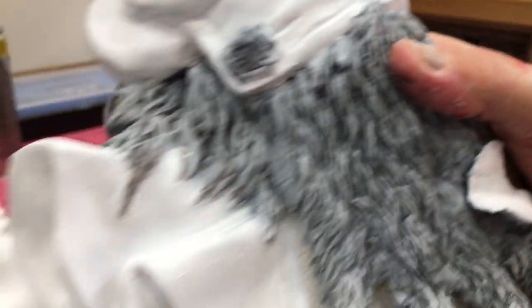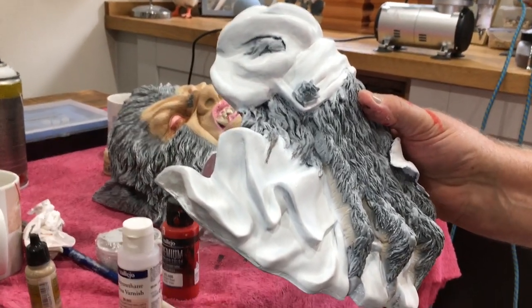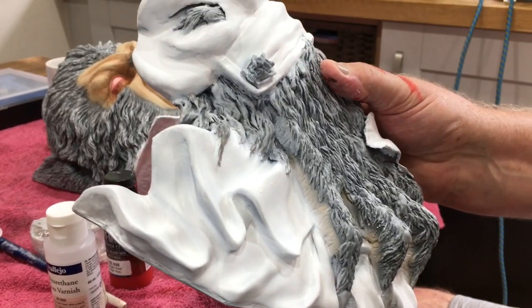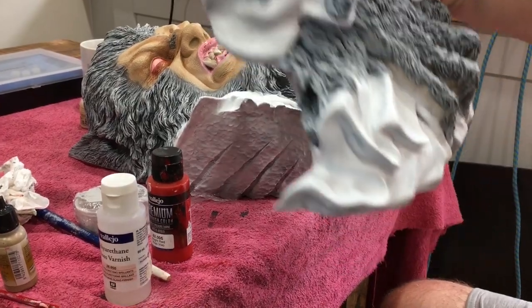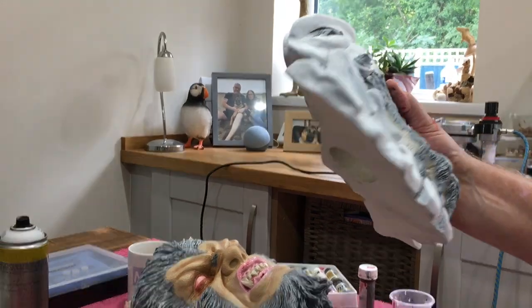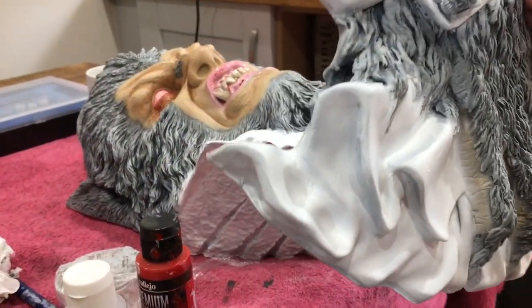I'll just explain one thing. All my other busts have been 360 — like full-scale busts. This is actually a wall hanger. Blackheart do these series of wall hangers in all the Universal Monsters and one thing and another. So this actually hangs on a wall, whereas the others are like a full head. I really do like these because you can hang them on a wall — they're quite space-saving.